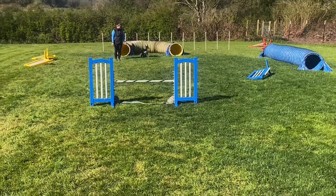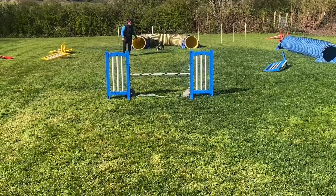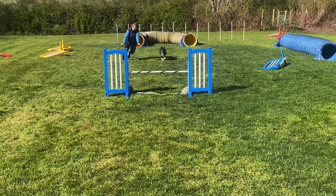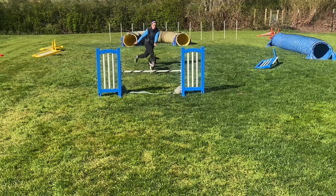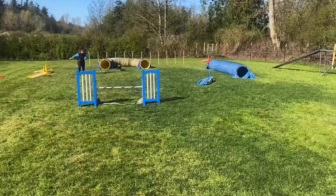We're going to start with the first one, just a rear cross. She's starting on my left side, I'm going to cross behind her once she commits, and finish on the right. There she commits to the jump, she's looking forward, she hasn't passed me yet, but she has chosen the jump, so I can already start to move towards her line. You can see her head start to turn to the left, so she knows a rear cross is coming, because I don't move into her line like that unless I'm going to do a rear cross. So she knew which direction she was going, and it was all good.